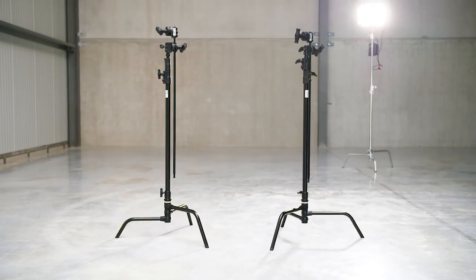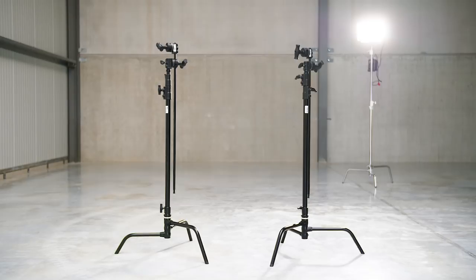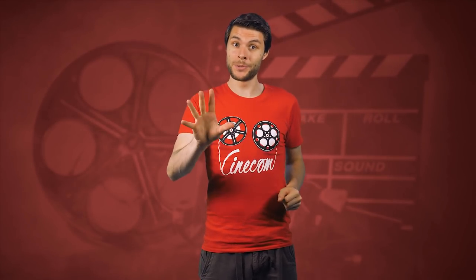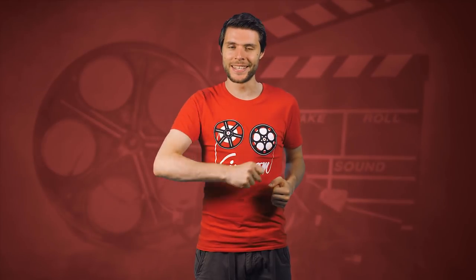This right here is a C-Stand — probably the most versatile stand there is. In this video I'm going to show you 5 setups to control light with a C-Stand.